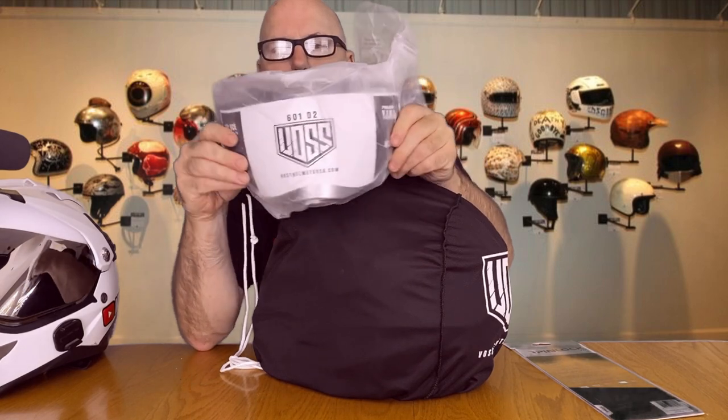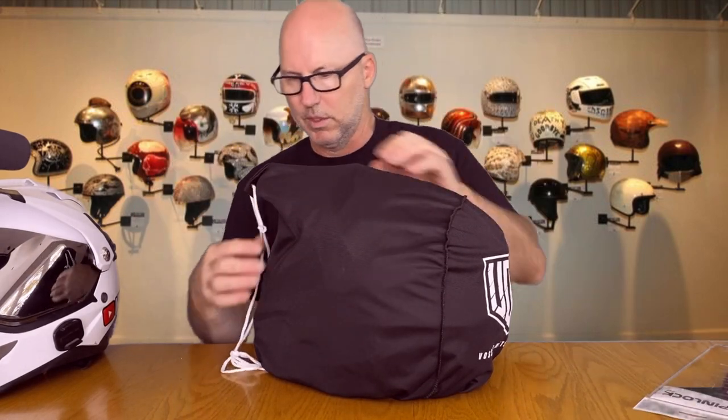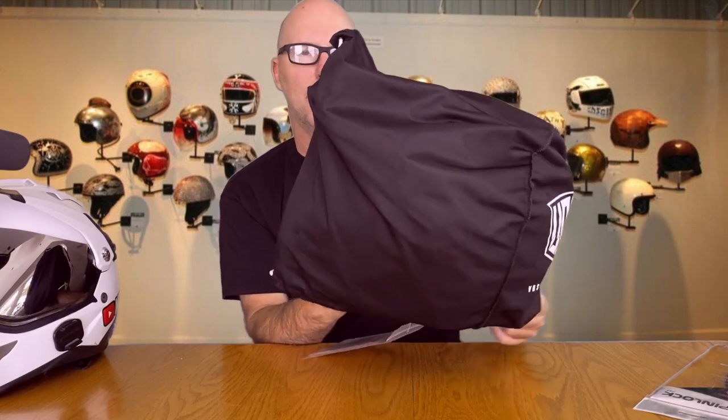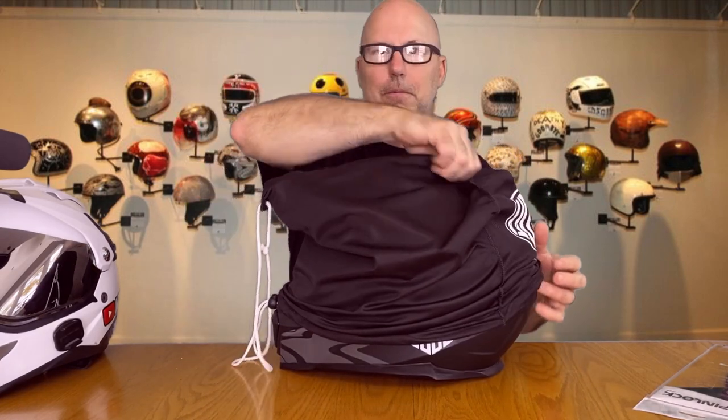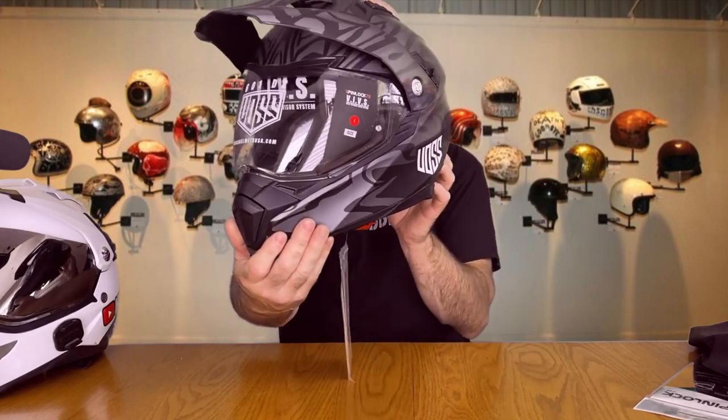It feels a little lighter than my old one even in the bag. This is the pinlock-ready chrome shield — we'll put that on in another video. It actually has the pinlock fog lens included with it, which is awesome. Nice little bag too. Let's have a look at this bad boy — I think the color is going to look slick. Drum roll please... oh yeah, look at that, it's awesome!